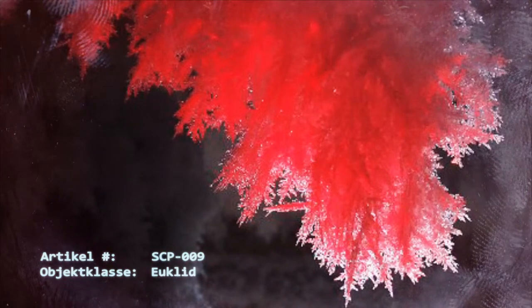Bei Temperaturen unterhalb minus 100 Grad Celsius geht SCP-009 in die gasförmige Phase über. Diese ähnelt Wasserdampf, behält jedoch unter hohem Druck ihre rote Färbung bei. Untersuchungen der atomaren Struktur von SCP-009 waren bisher nicht eindeutig. Versuche weisen darauf hin, dass das Subjekt aus der gleichen Kombination aus Wasserstoff und Sauerstoff wie normales Wasser besteht. Dies führt zur Vermutung der Forscher, dass der Ursprung der Anormalität des Subjektes in den Atomen selbst zu finden ist. Dr. [Name gelöscht] hat vorgeschlagen, dass das Subjekt möglicherweise aus einer anderen Realität stammt, in der die Gesetze der Physik invertiert sind, oder dass es zumindest von einer solchen verändert wurde.